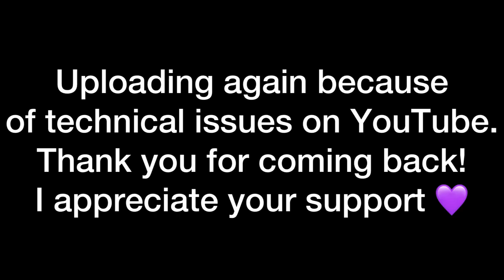Hey guys, uploading again due to some technical difficulties on YouTube. Thank you so much for coming back to watch this again. I appreciate all of you.